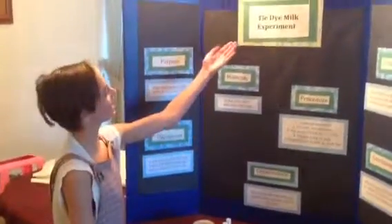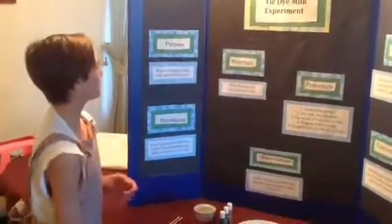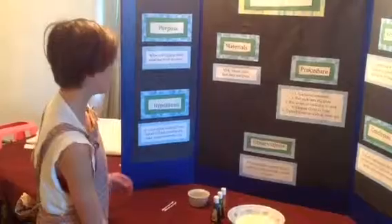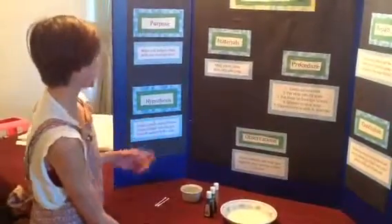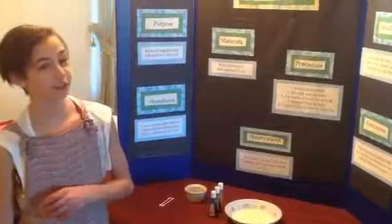YoYoLawyer here and I'm doing the tie dye milk experiment. The purpose is: what will happen when milk and food dye mix? My hypothesis is it will explode with different colors of food coloring and make a reaction to the soap.